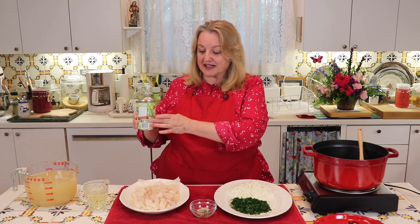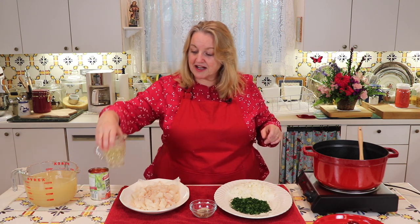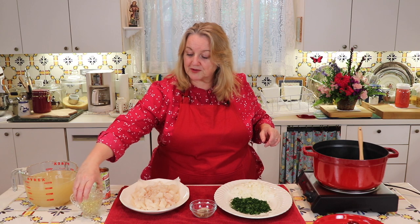You're also going to want a can of chopped tomatoes. And here I've got a cup of white vermouth — you can also use white wine, or if you want to leave that out entirely, just use some water in its place.